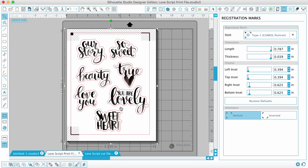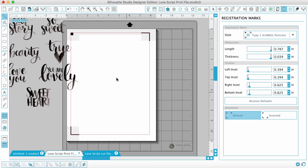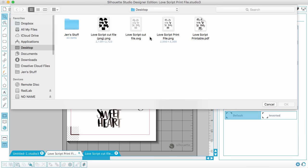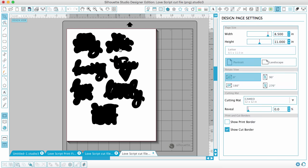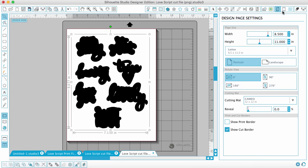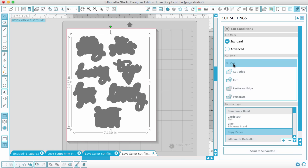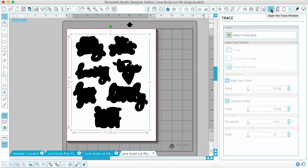Let me quickly show you how to do this if you don't have the Designer Edition of Silhouette and need to use the PNG file and trace it. I'm going to delete the file we just put around, ungroup these, delete the outside edge, and show you how to get the same look without SVG support. I'll go back to Open and open the file called Love Script Cut File PNG — it opens the same way the SVG did, but if I try to turn on cut lines it will just cut around the outside, because it's not formatted the same way.